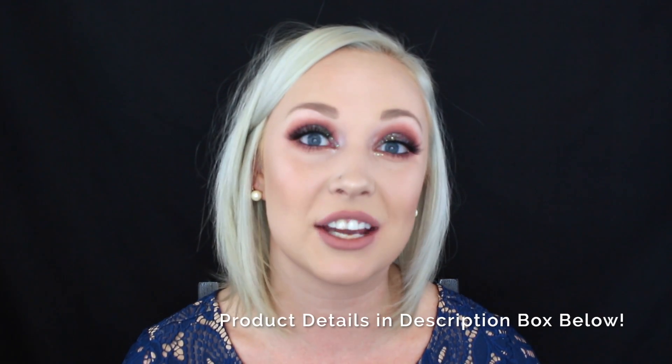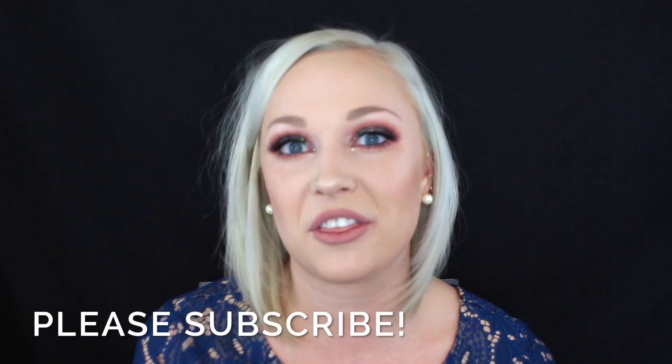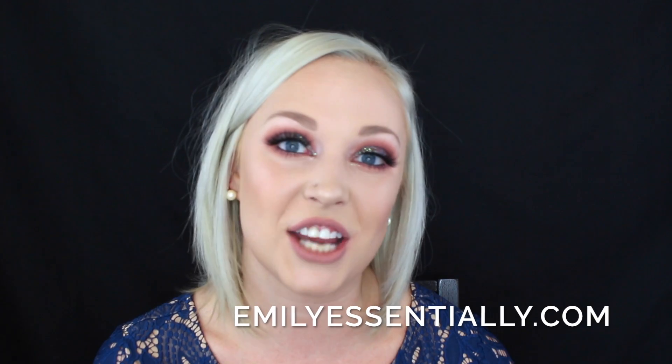And that completes today's look — I really hope you guys enjoyed! Thanks so much for watching my very first makeup tutorial. If you wouldn't mind leaving me a comment down below to let me know what kind of videos you'd like to see next — other makeup tutorials, product reviews, swatches, anything — I'm willing and ready to share my makeup collection with all of you. Click that like button if you enjoyed this tutorial and make sure to subscribe to my channel to keep up with all of my latest content. In the meantime, head on over to emilyessentially.com to check out all of my latest posts as well. See you guys in the next one — bye!